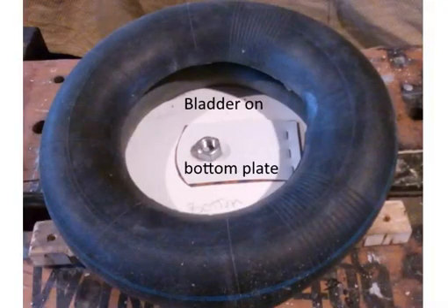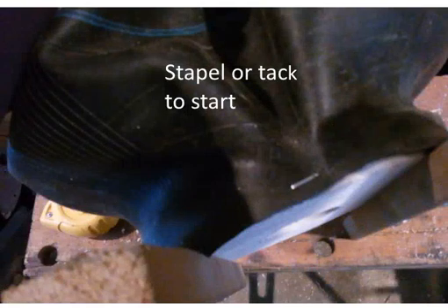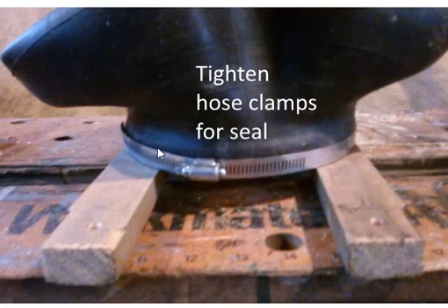I put the bladder on the bottom plate first and it was just horrible — like wrestling an elephant. What helped was putting a staple on one side, then working around and putting four staples, one on each corner so to speak, to tack them in place. Then I put the hose clamp on. I thought I might have to use silicone sealant, but when I tightened them up it sealed quite well.